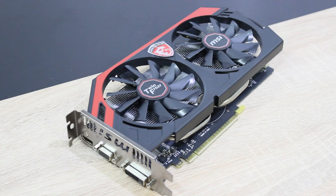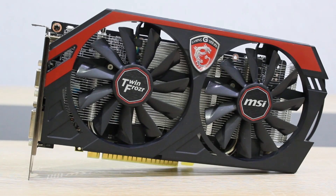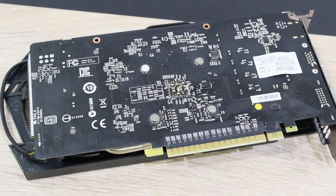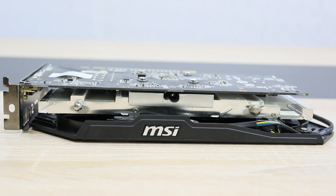The MSI GTX 750 Ti is a good performing midrange card — it plays games fairly well, but you can't really run games on the highest settings. In terms of pricing, it lies somewhere in between AMD's R7 260X and R7 265. And the same thing for the performance — it's simply another card you can choose from. The GTX 750 Ti isn't really targeted at a specific card from the competition; it just fills a performance and price gap.